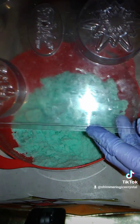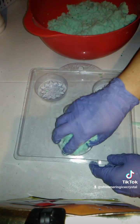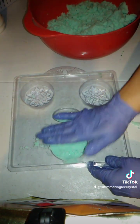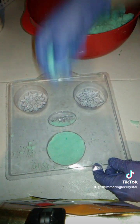Here is my mold. It is a snowflake mold by Milky Way Molds — it's my signature mold because I own Shimmering Ice Crystals Creations. An ice crystal is a crystal that circles the moon, so I make anything I can with menthol into my snowflake molds.